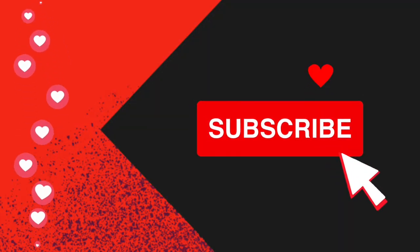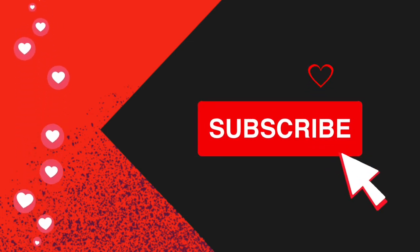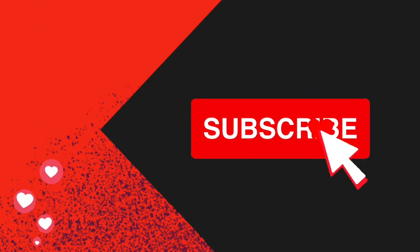Like, subscribe, and ring the notification bell. So many more episodes in this series, you don't want to miss a one.